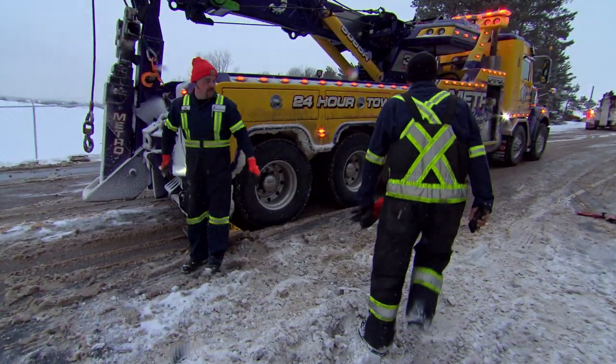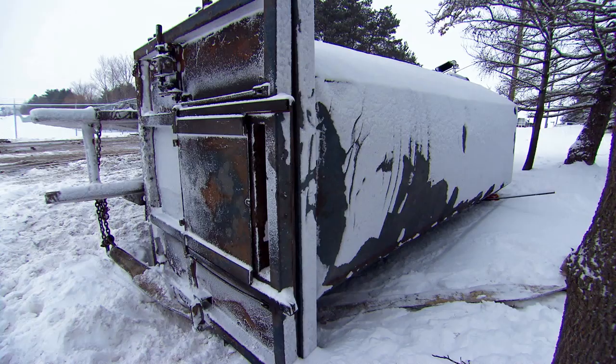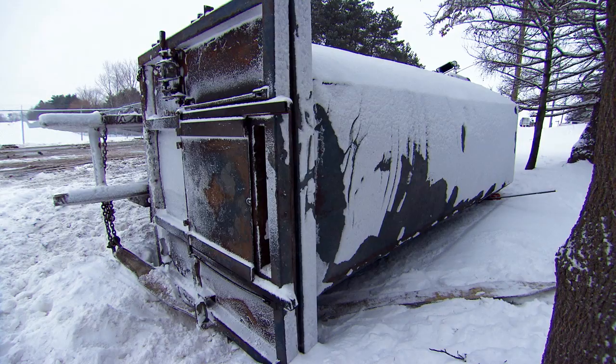Heavy recovery manager Gwen Hobman is already on scene and has sized up the challenge ahead. It's got a bin on — I've been told the bin weighs 18,000 to 20,000 pounds. For the most part, it looks like it's in pretty good shape.